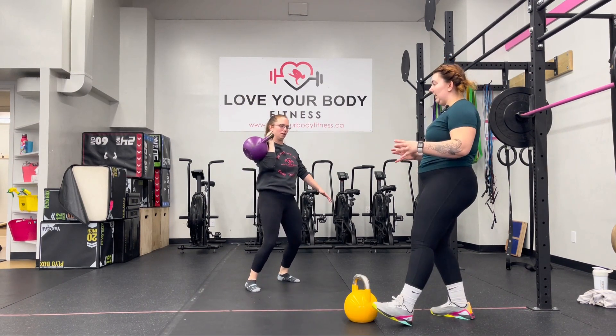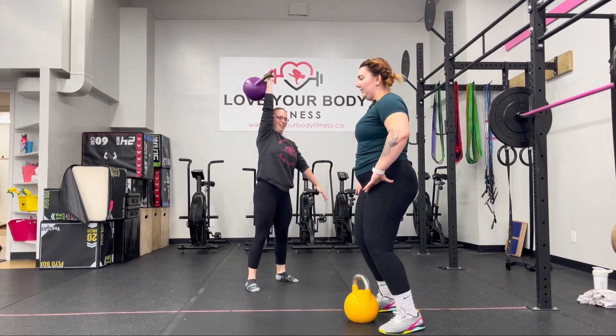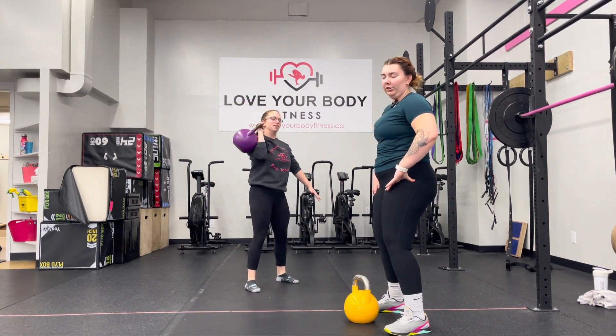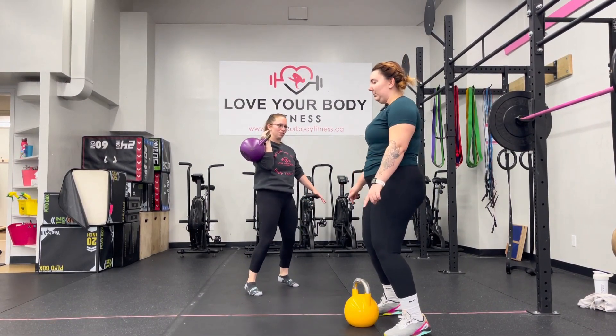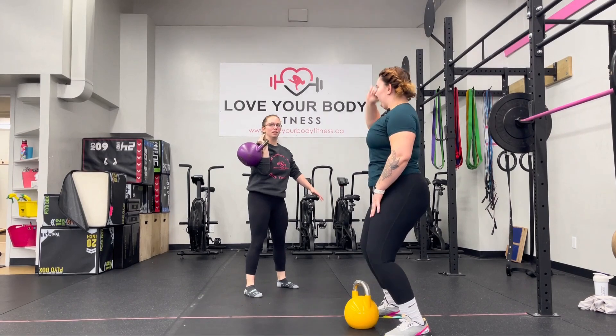Also, because we have this different shift, you might start to find that if you're traditionally jumping for your jerk, you want to go on your toes now and just extend up. That helps keep that balance on the floor while you press overhead.